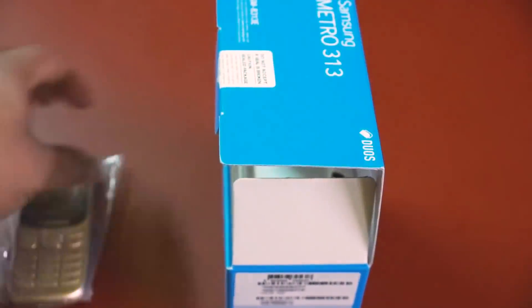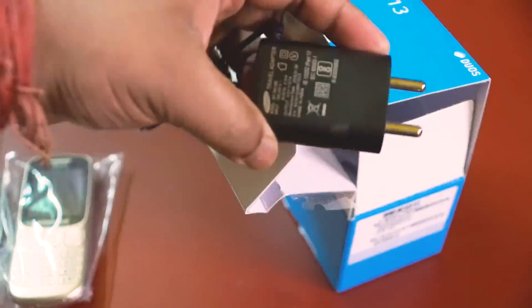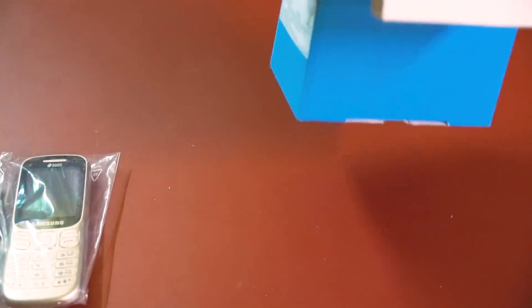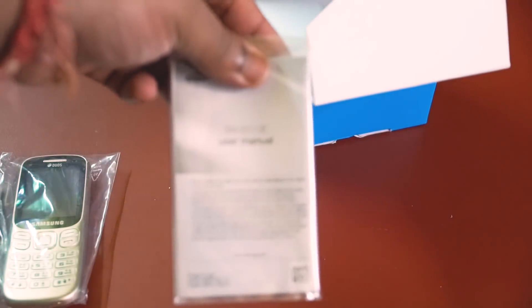This is the Samsung Metro 313. The dual version is not available, the battery is not available separately, the charger is not available separately. This is also a USB 2.0 charger. This is a normal headphone, not an ear-lock headphone. And here is the user manual.